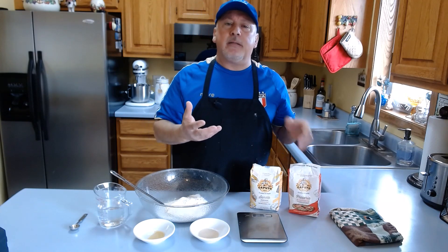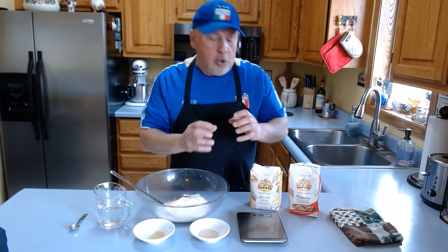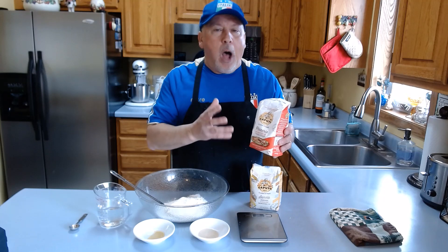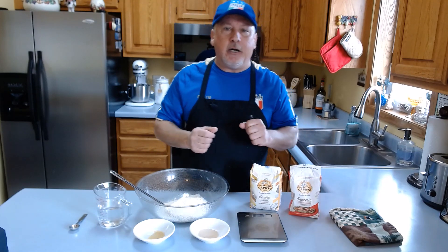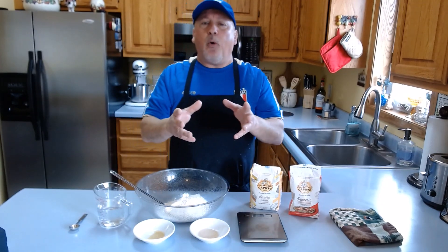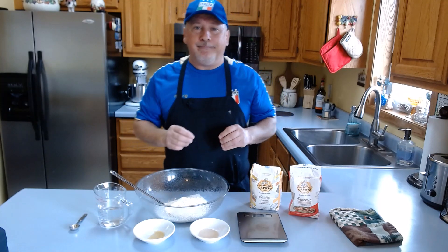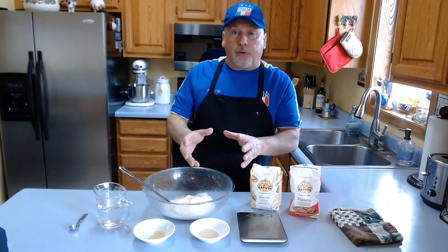What that W value means is exactly the content of the protein and gluten inside the flour. That's what you need to make the best dough. Caputo is one of the top flours I use, and of course you can search and find other pizza flours that have the right amount of protein and gluten.